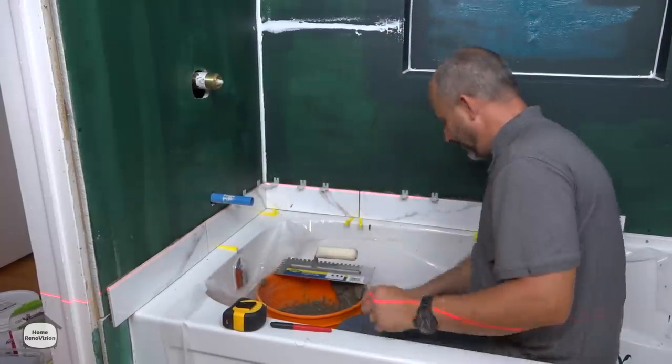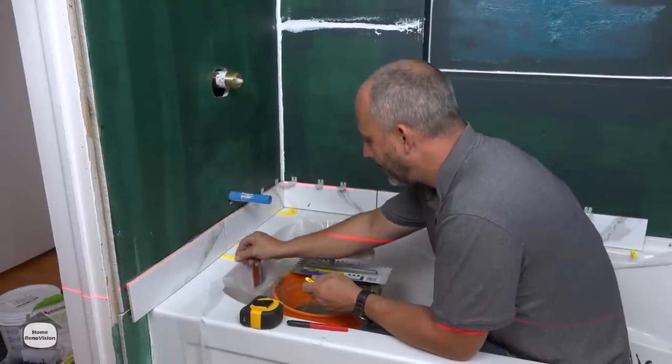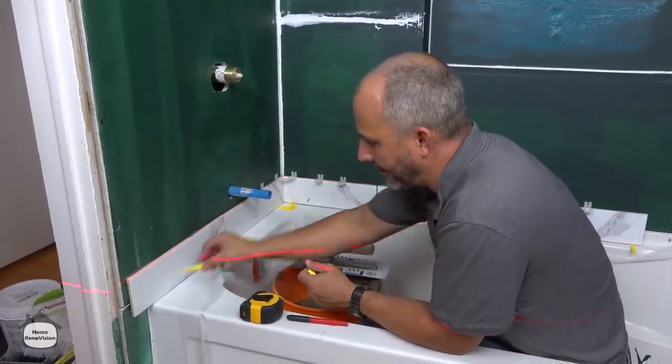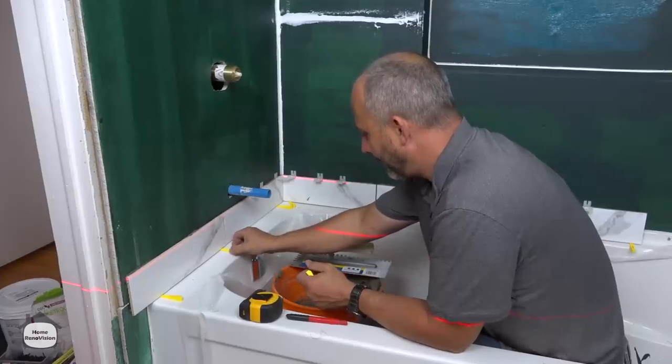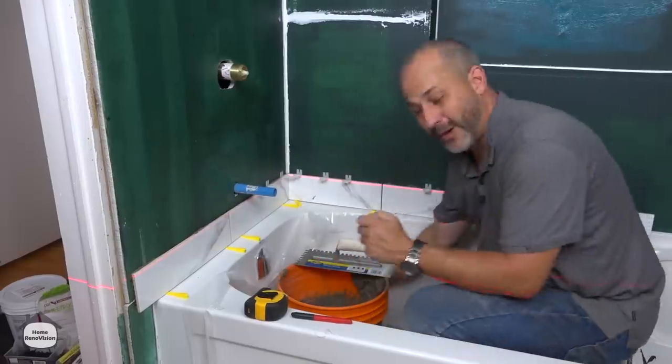All right — we're just using a little bit of space just to get it off the tub, and there is a practical reason for this. I'm not just doing it to level — I'm using these spacers as well because acrylic tubs, when you fill them full of water, there's a lot of deflection — they move.